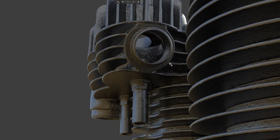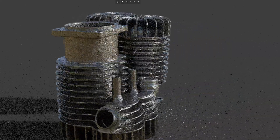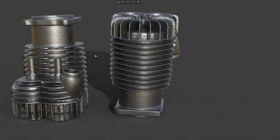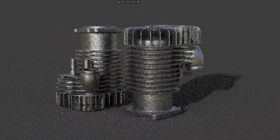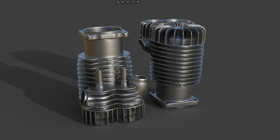It looks complete — I think the scan is quite good. Here's the first part of the cylinder jacket 3D scanning. Next I'll be scanning the other part or reverse engineering this part. Thanks for watching — see you in the next video.